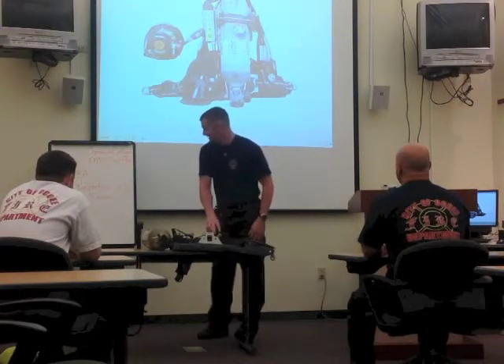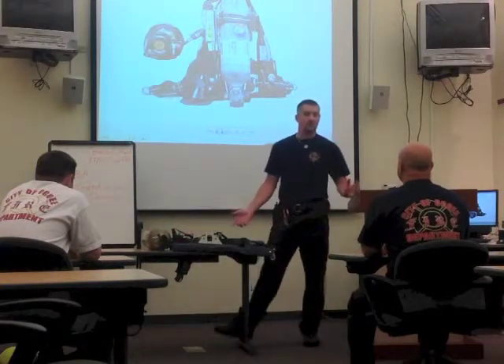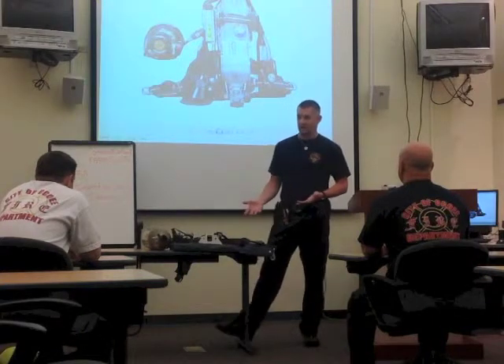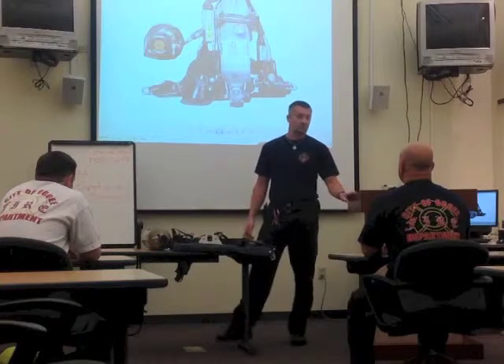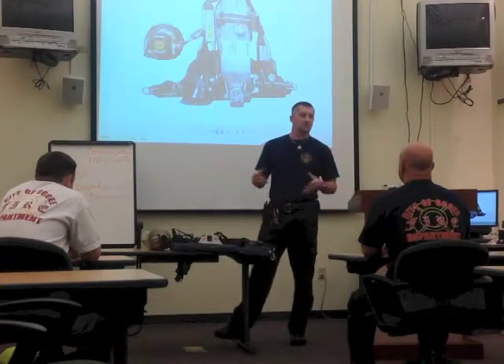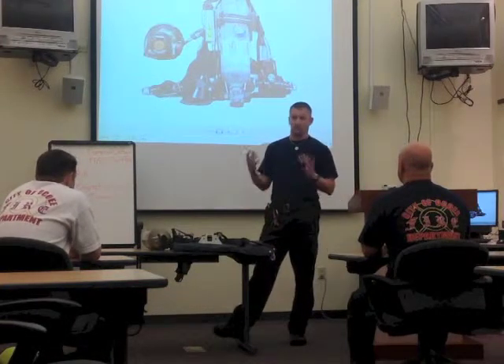Within that time, I became a status air pack tech. The reason I put on this class today is to inform you guys of how to do a proper inspection of your air pack at the beginning of every day of shift. Along with that, we're also going to show you one of the methods of donning your air pack using the overhead method.